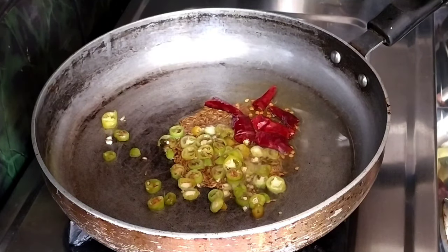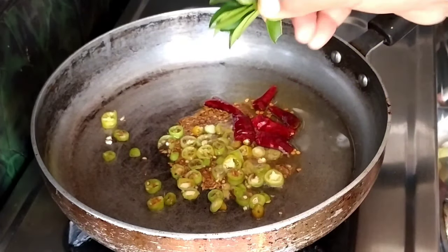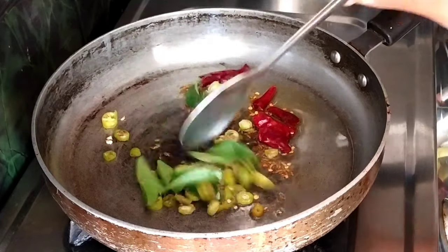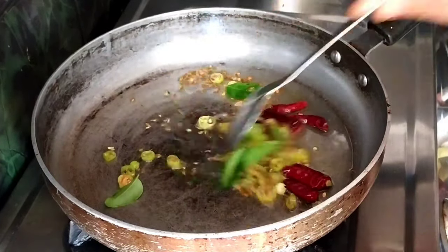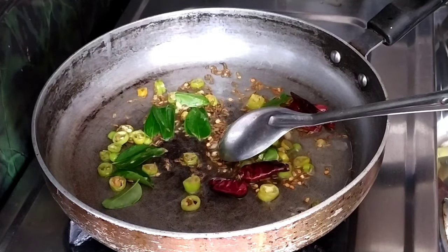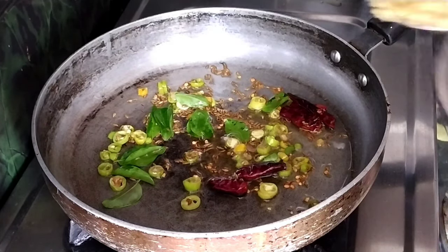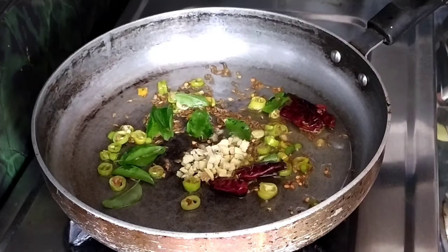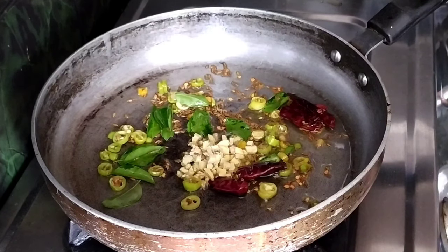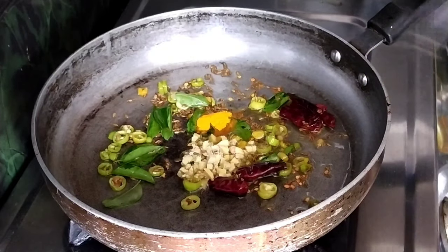Now we will cut the pieces. After this, we will put a spoon in. The taste is very good. Now, let's add a spoon.